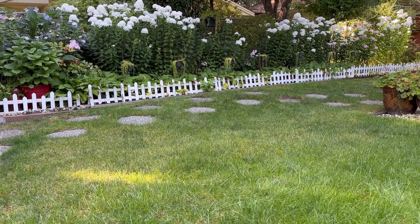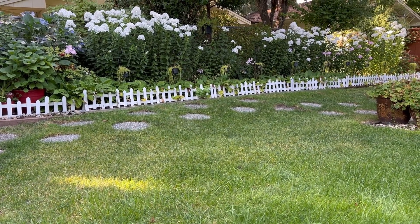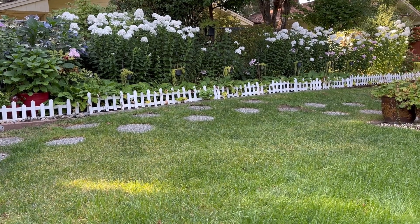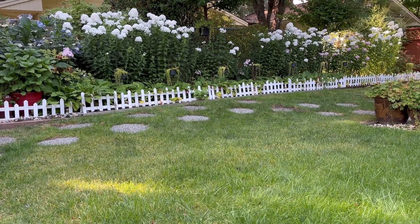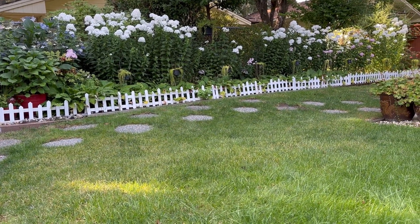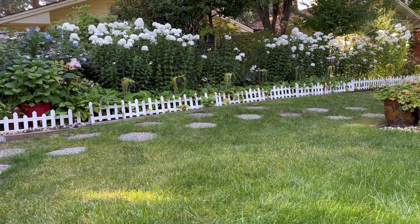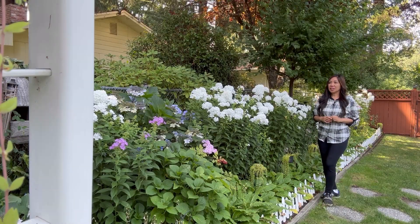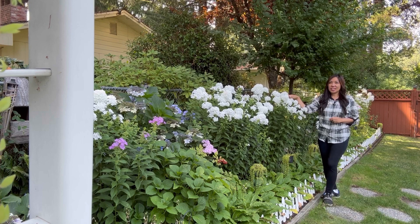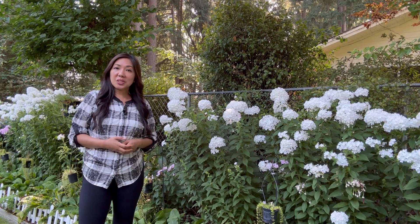This is another view — I'm actually standing on the pavers area, and this is the view of these beautiful tall upright phlox. You can see they are so bright, and from here I can actually smell them. The phlox grow flowers in clusters about six to eight inches, and they have a sweet scent.